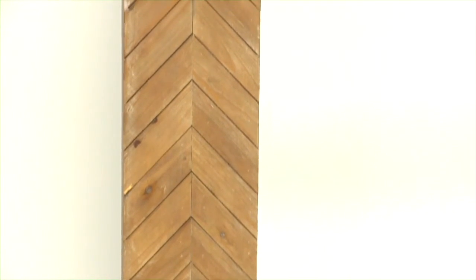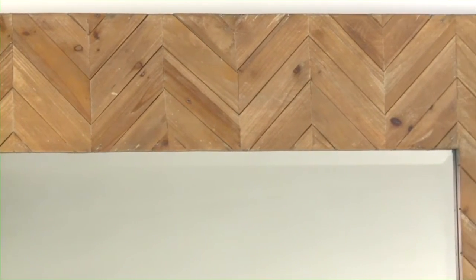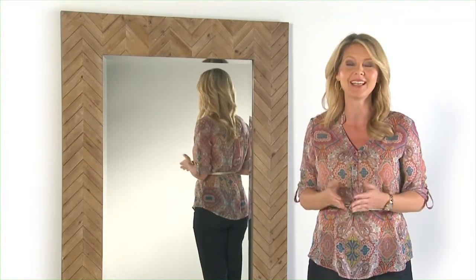Now I just have to decide how I'll use it. Standing at 74 inches high, I can simply lean it against a wall or hang it on one to incorporate a timeless yet trend-worthy spirit into my home.